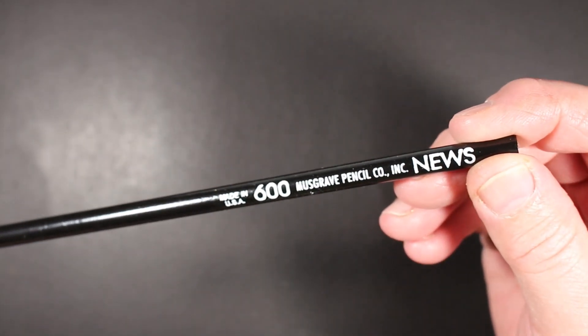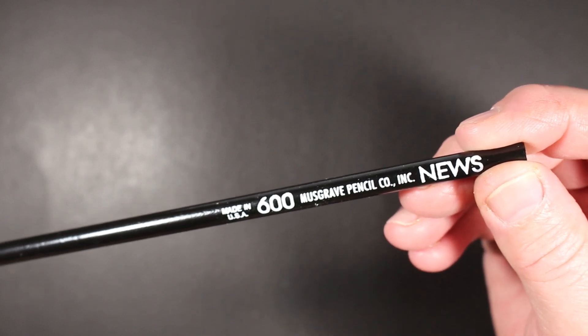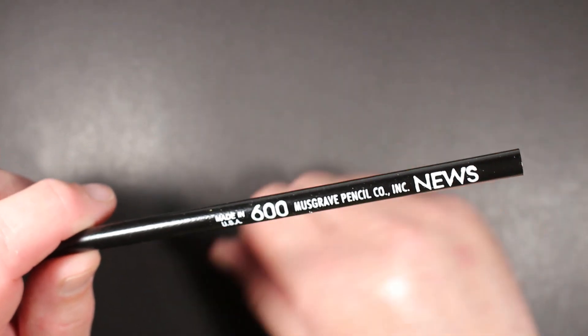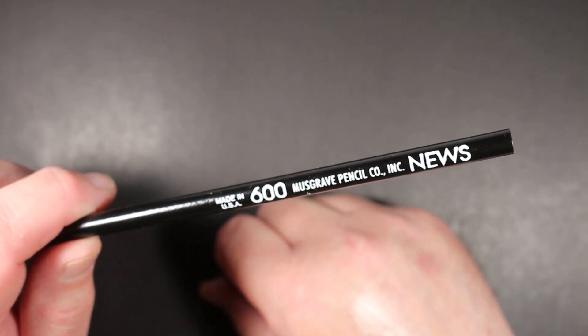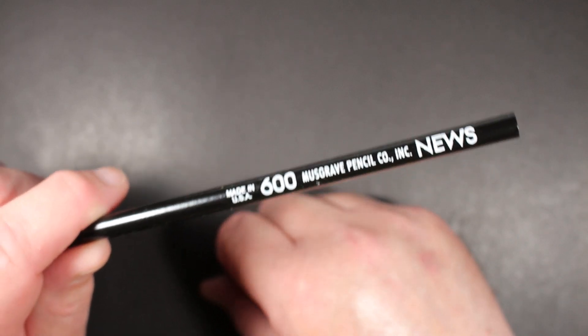Welcome to Always Analog, where we celebrate the beauty of analog technology in the digital world. Today, a pencil review: the Musgrave Pencil Company News Pencil number 600.